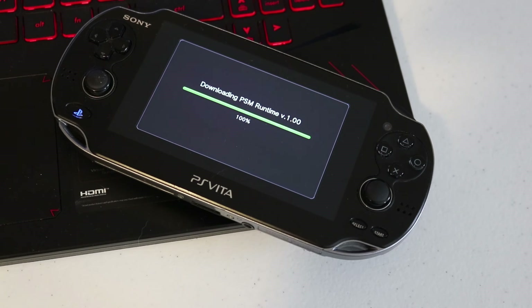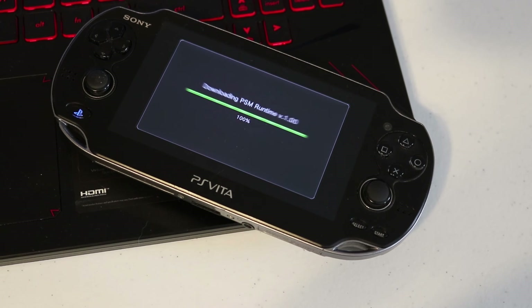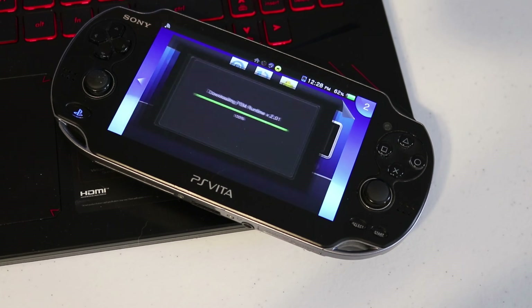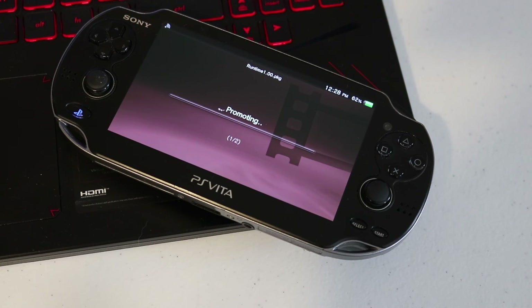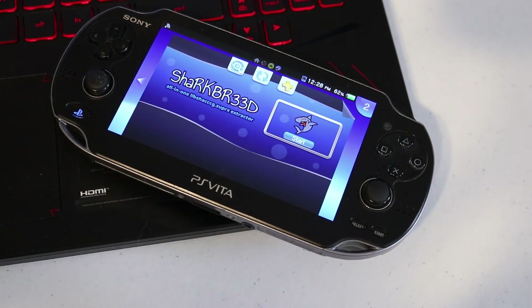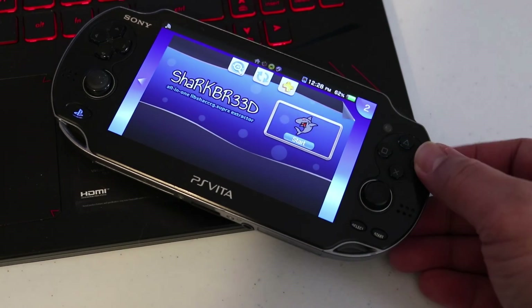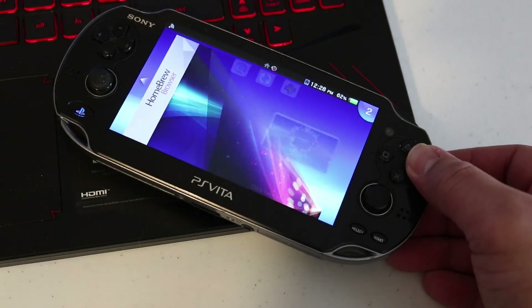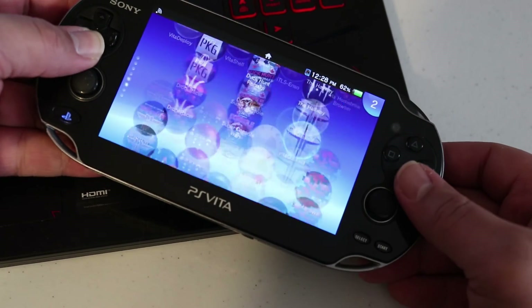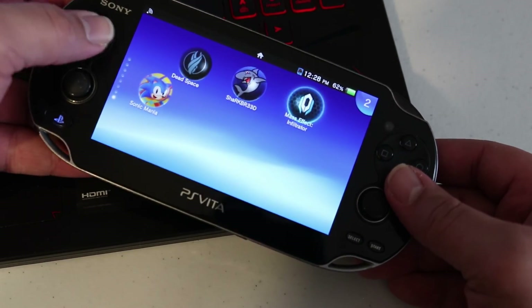Sharkbreed is going to do a bunch of stuff to your PlayStation Vita — it's going to download things, install things, and it's going to look like your PlayStation Vita is possessed, but don't worry, this is all very normal. It's installing the assets that it needs. Once all that chaos is over, close out of Sharkbreed and anything else it might have open. Then find your Mass Effect Infiltrator bubble on your home screen and launch the game.